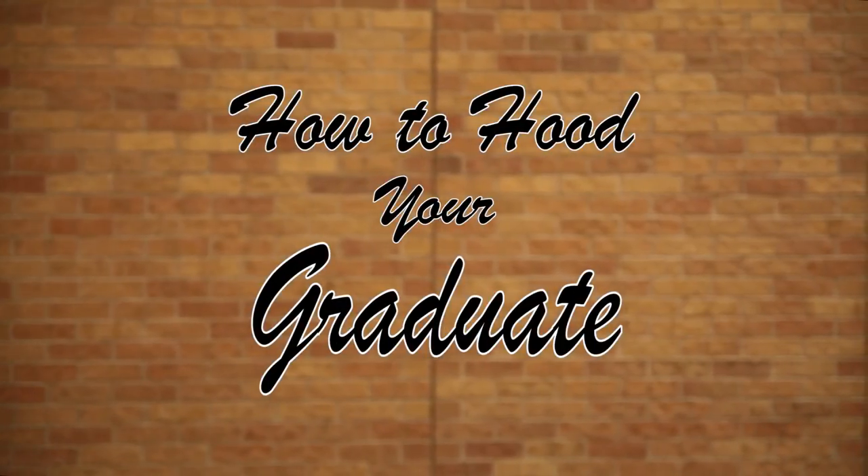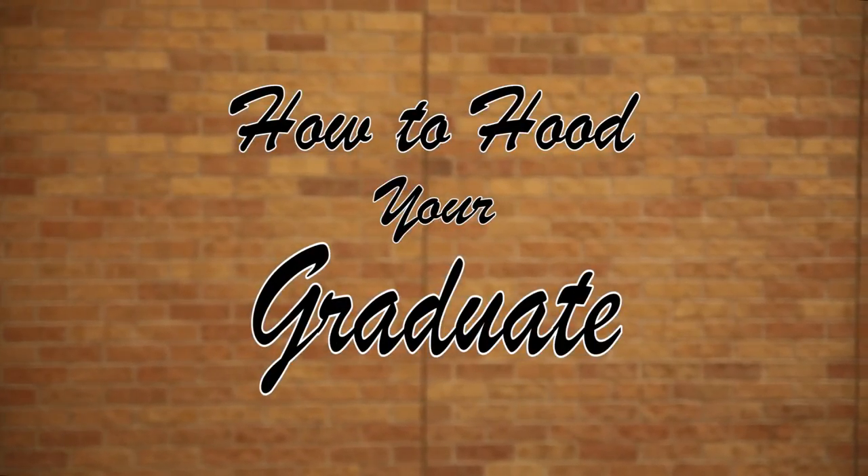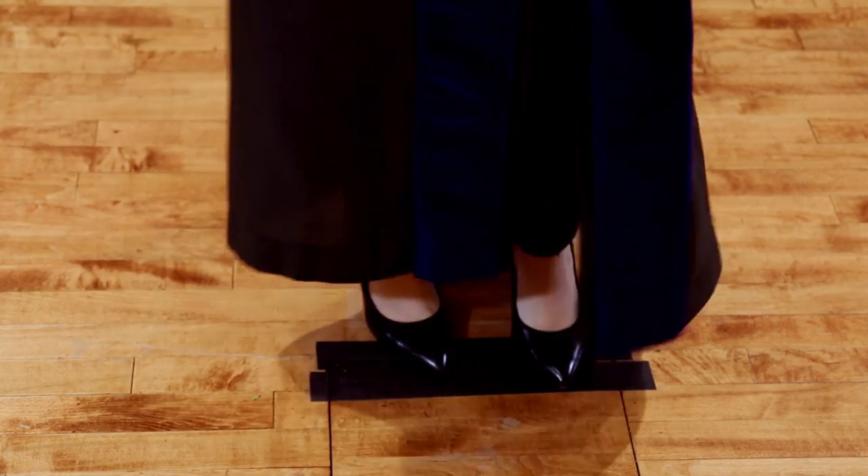Good morning. Today we're going to walk you through the proper way of wearing and carrying your hood. The black tape on the stage marks the position where you will stand to be hooded.